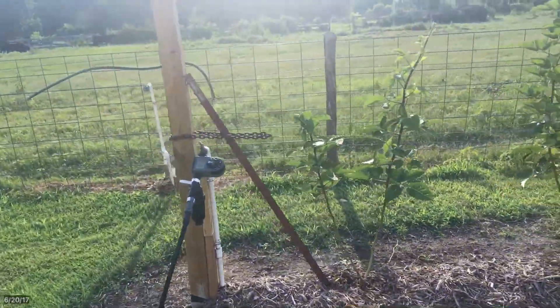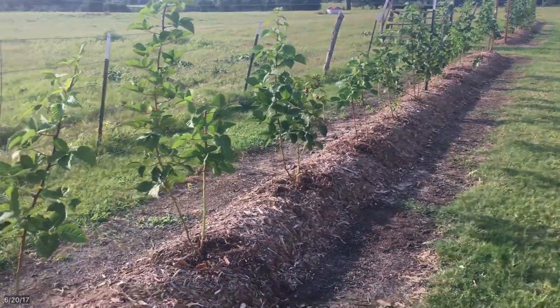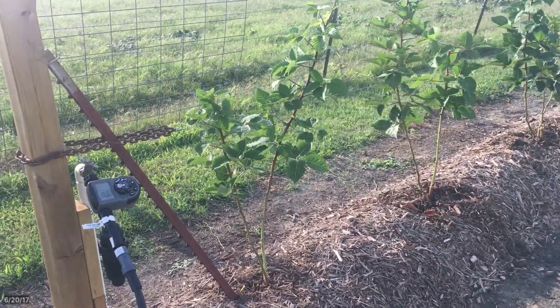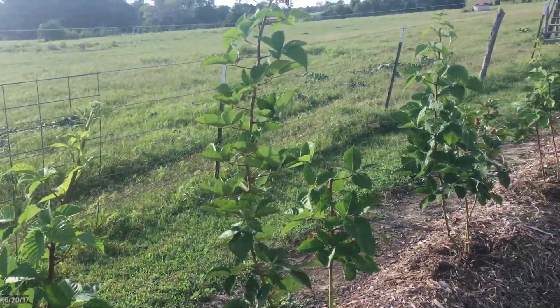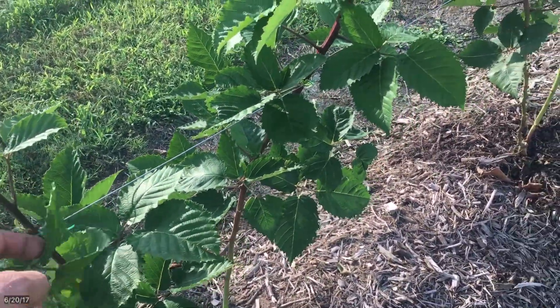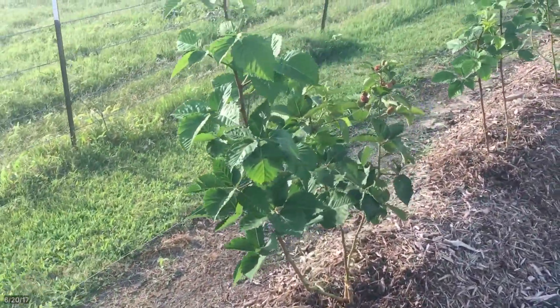I had a buddy of mine come over and he recommended pruning using a method we've seen online, where you pick a cane to go along the three-foot section and a cane that goes along the five-foot wire, and you top them — you snip off the tips — and they'll develop runners to go down either way.